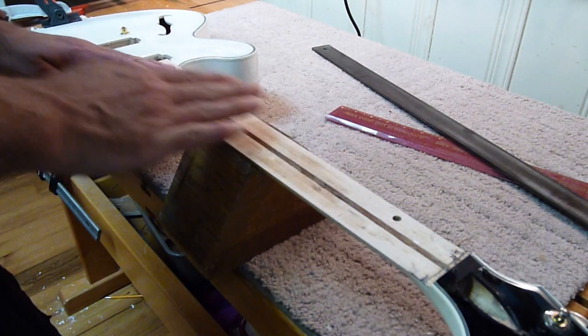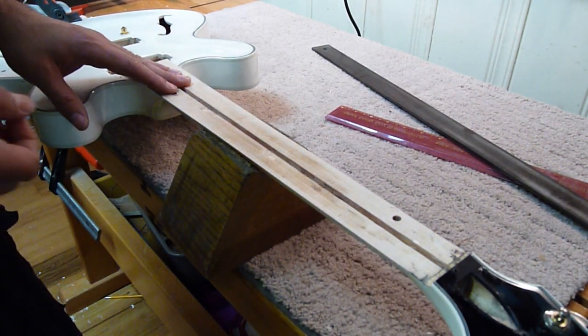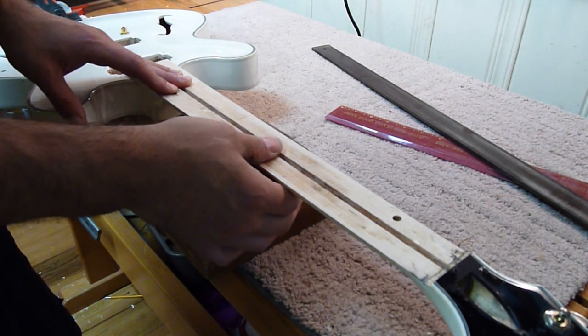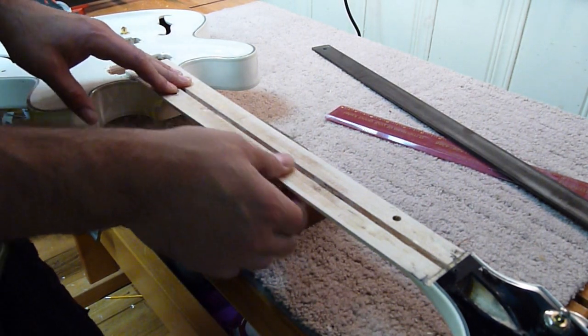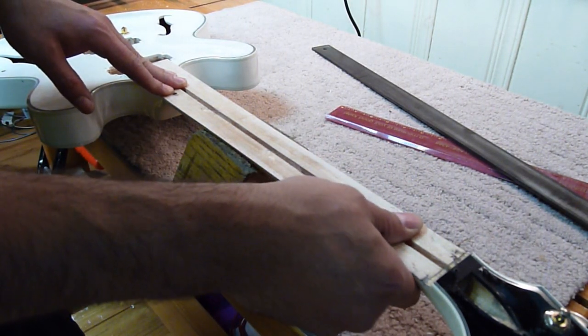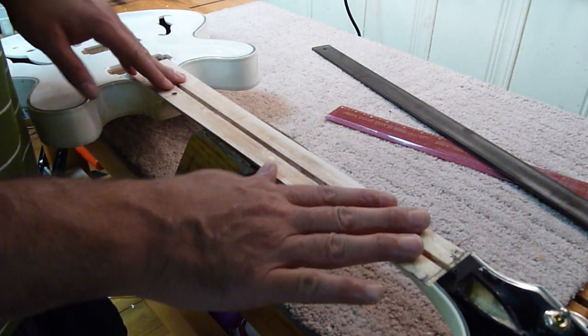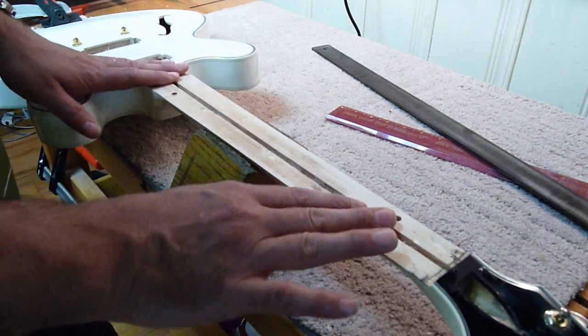There's a terrible forward bow like this. The owner tried to get the bow out of the neck by tightening the truss rod, but the truss rod couldn't do it, so the truss rod actually snapped. So installing a new truss rod is part of the repair as well.